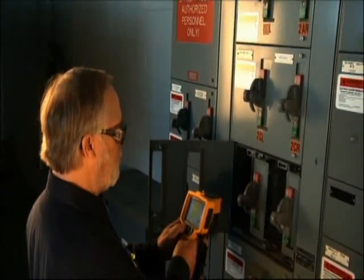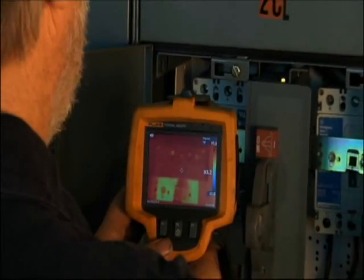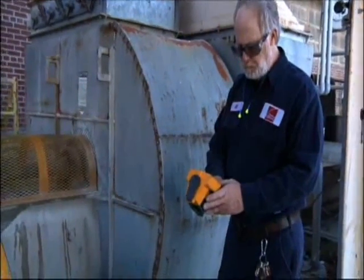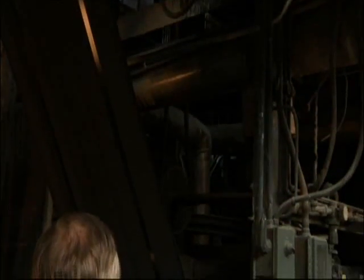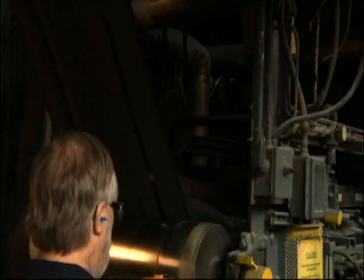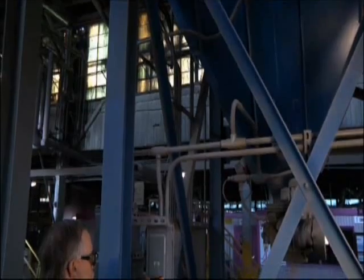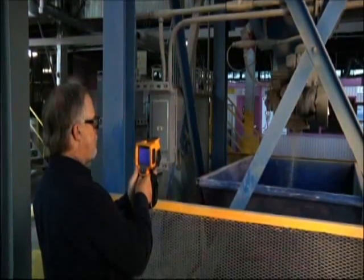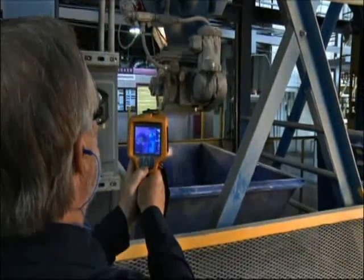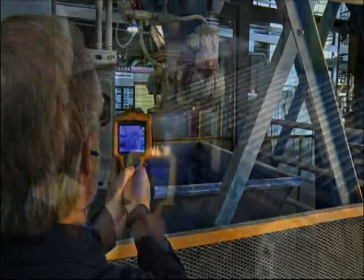A lot of people out there think that thermal imaging is electrical only. We shoot our motor control panels just like everybody else, but we also use it a lot in the mechanical aspect, looking for misaligned couplings, belts, gearboxes, and motors. You think of motors as electrical, but we're doing an actual scan of the outside which is going to show us whether we have a field that is unbalanced. We're also looking at the bearings in that motor. So I would say it's a good all-around instrument across electrical and mechanical.